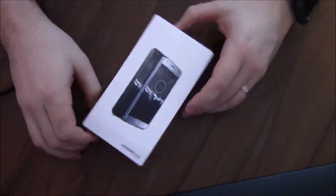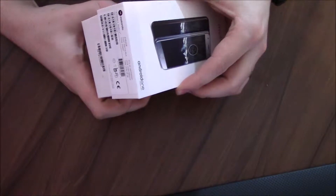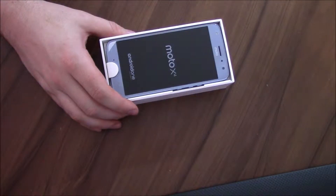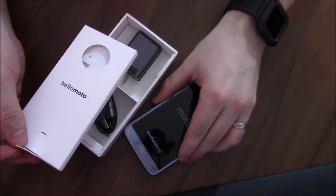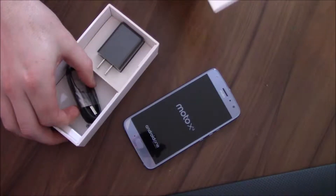Hey guys, Reviews Amora back with another tech review. This is on a set of premium tempered glass protectors from the brand LK. This is tempered glass and it advertises 9H — 9H on the Mohs hardness scale — so scratch resistance.